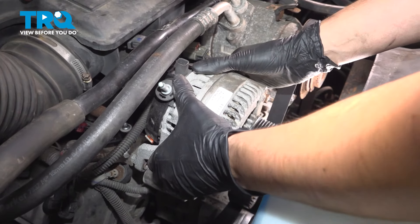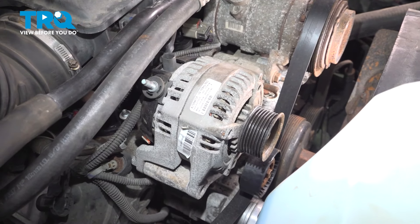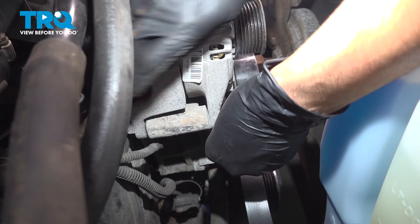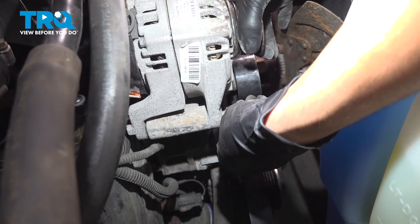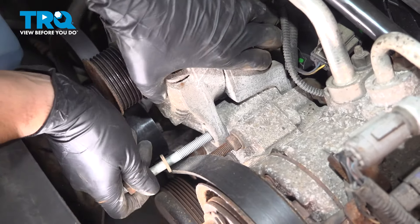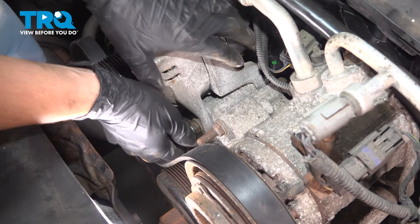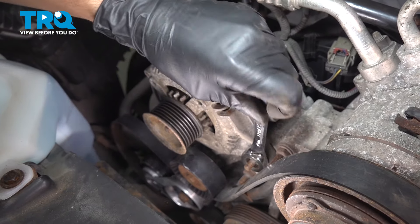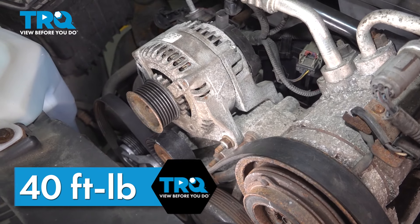Grab your new alternator and slide it over the mounting bracket. Once it's in position, line up the bolts and get them started. Bring them in as far as you can, then put in the other one. Snug these bolts up — the torque for both is 40 foot-pounds.